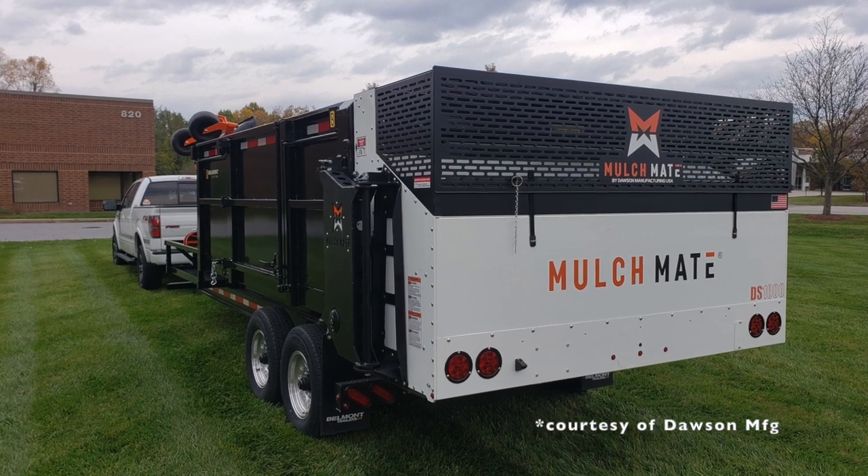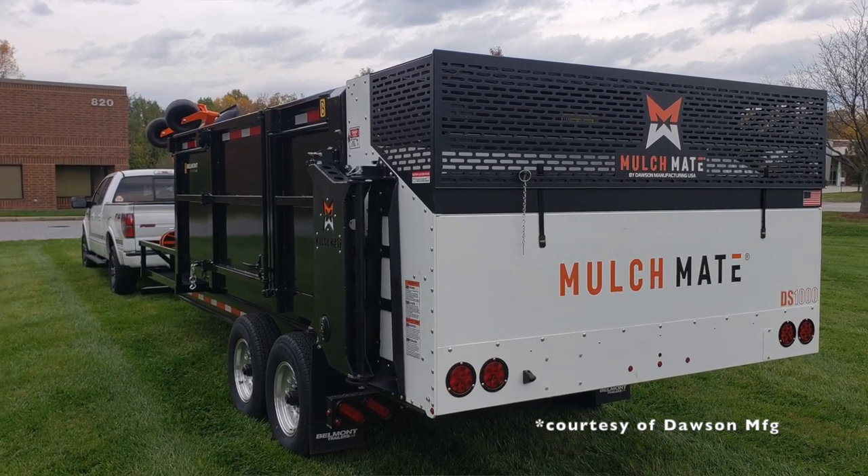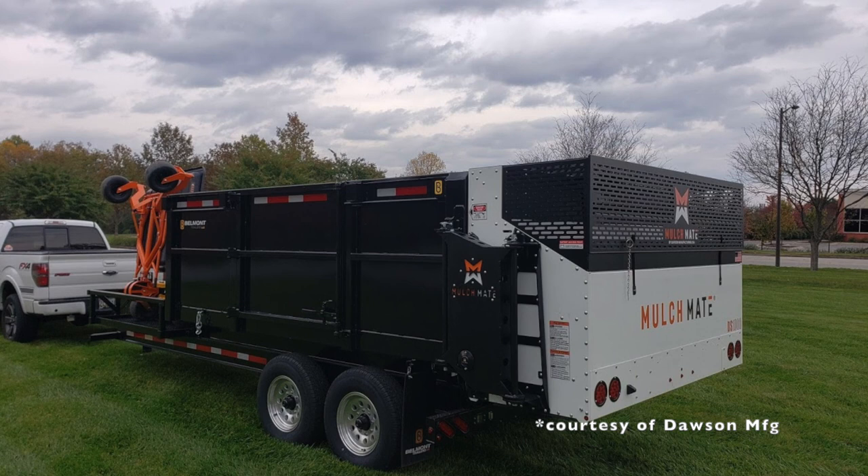I wanted to give you a few specs, standard options, things like that, that come with the DMT MulchMate trailer. I've got a little cheat sheet right here. It is a 12-foot heavy-duty dump bed built with quarter-inch rectangular tube — a very beefy trailer. It is designed to carry the MulchMate DS1000, however you do not have to have that option.